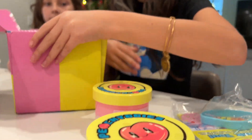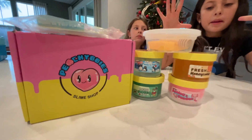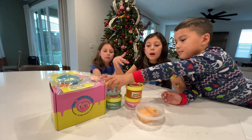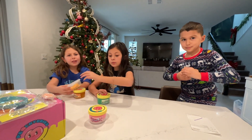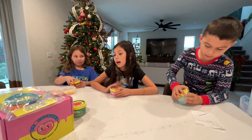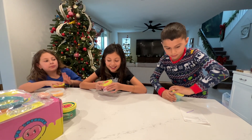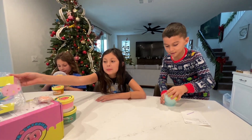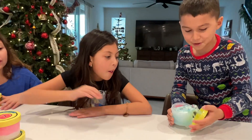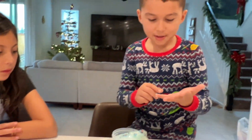Alright guys, now is a good time to go ahead and open the slimes one by one. I'm going first because I'm the best! Okay, how the heck are you supposed to open it? Alright Aiden, go ahead - get your slime ready. Oh, you got it Aiden! What can you tell us about the slime? It looks super sticky and it looks like an ice cube. There are little penguins in it!